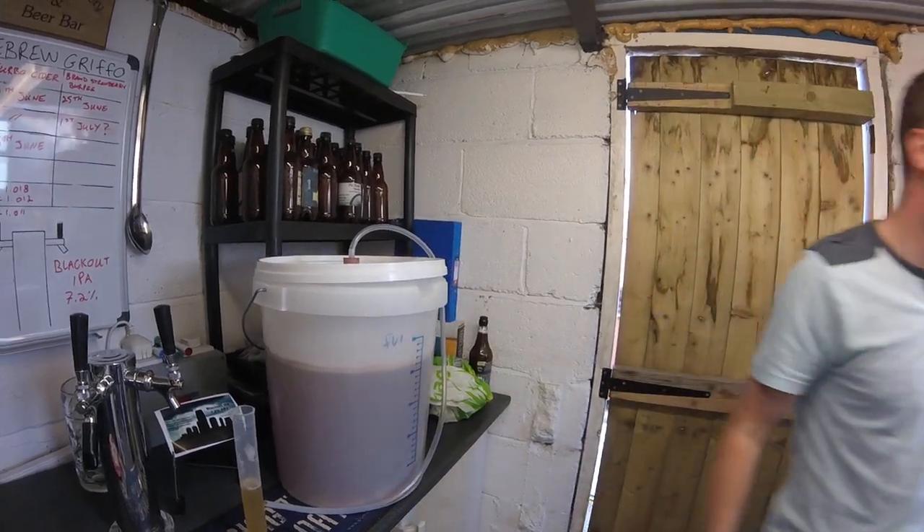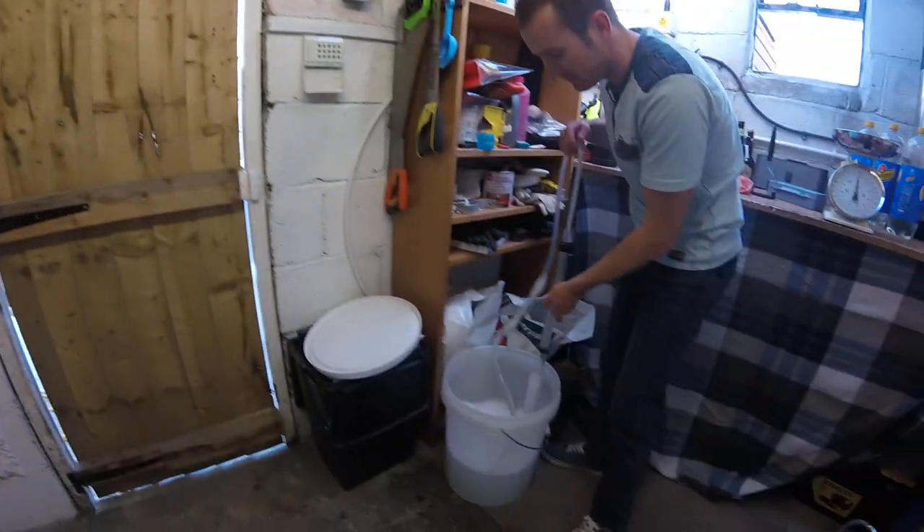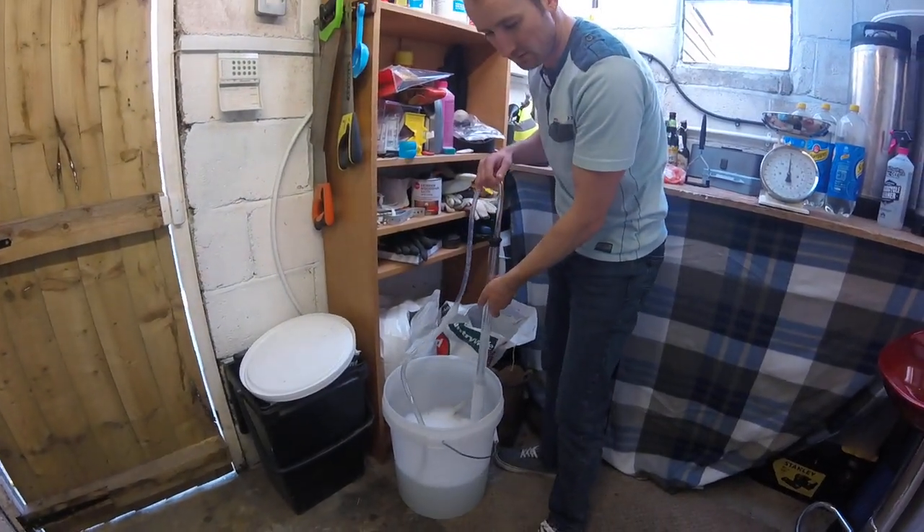We're racking on to the strawberries now. Do you want to help? Yeah, should be alright. Unless you want to do it? No, no, you carry on.